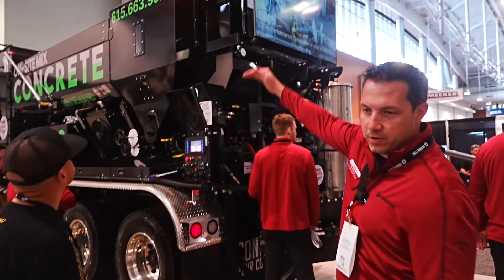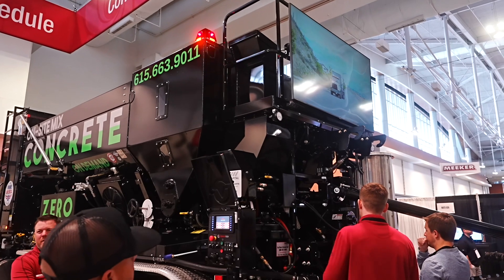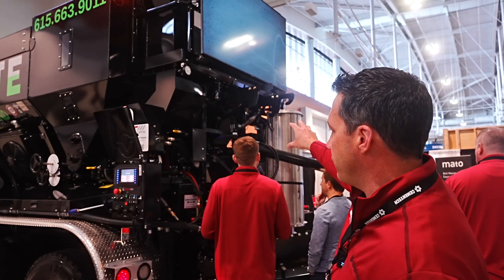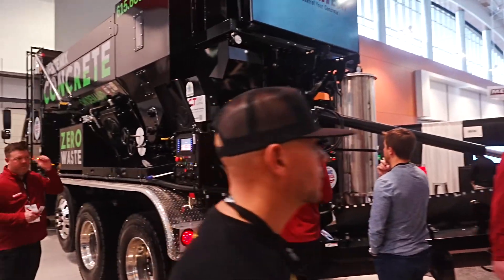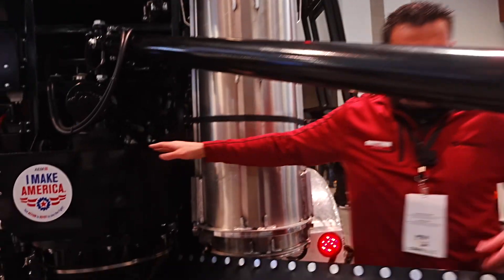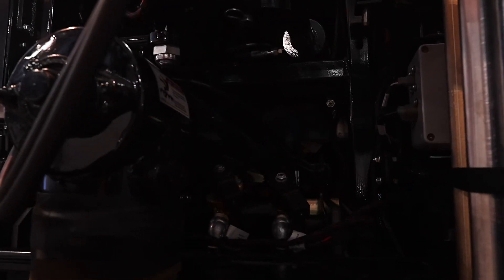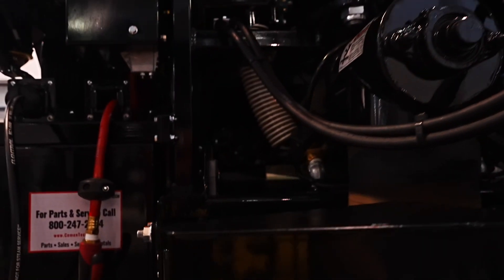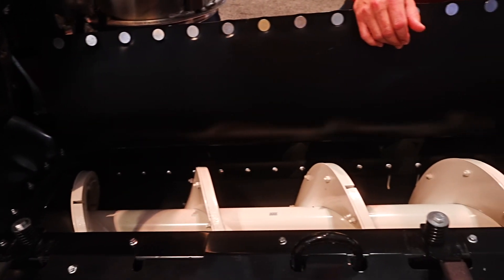That bin in the back with the two windows stores the cement powder that goes into the concrete. We've got options for colored concrete and fiber-reinforced concrete as add-ons. Coming back here, all those materials are pulled to the back — powder drops here, additional chemicals and admixtures can be added here. You can see down the conveyor belt how it's split: sand on one side, stone on the other. Water is introduced here as well.